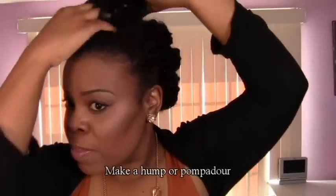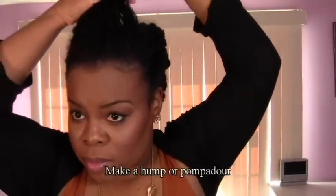We're going to take the hair that we sectioned off in the front and just make a pompadour, then pin that down.